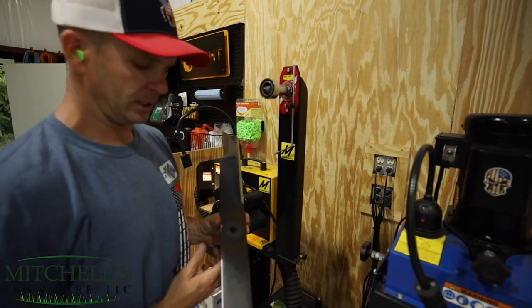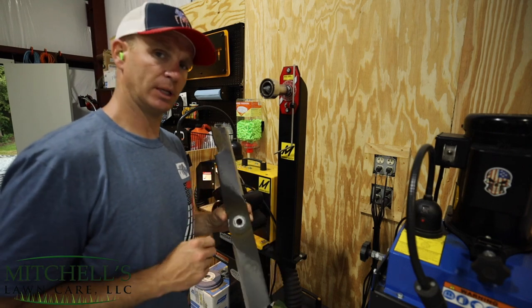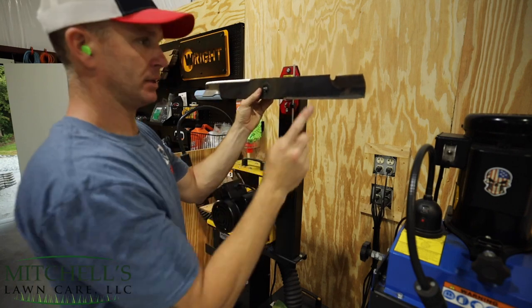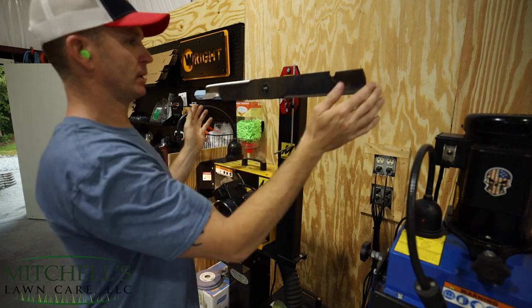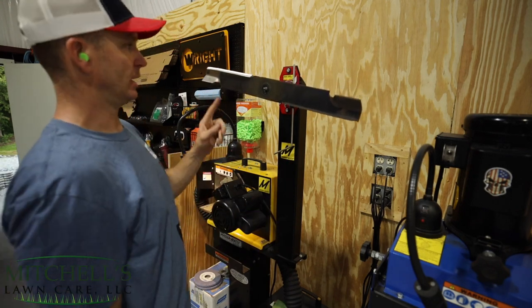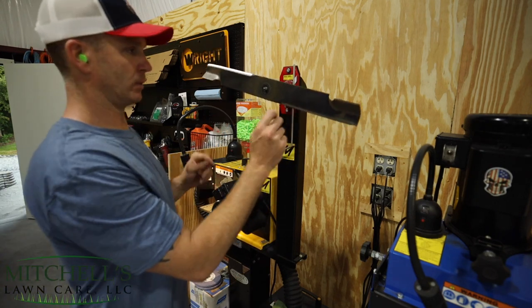All righty. So as you can see, I've ran this through the sharpener a couple times on each end, so I just want to check the baseline and see where I'm at with this. I remember that this was the lighter side because it had this notch, this damaged section in it. So I'm letting go, and I actually took off a little bit too much on the heavy side, so I've got to touch this side.